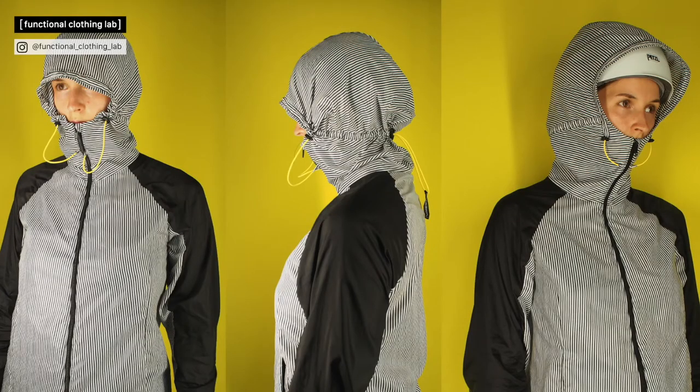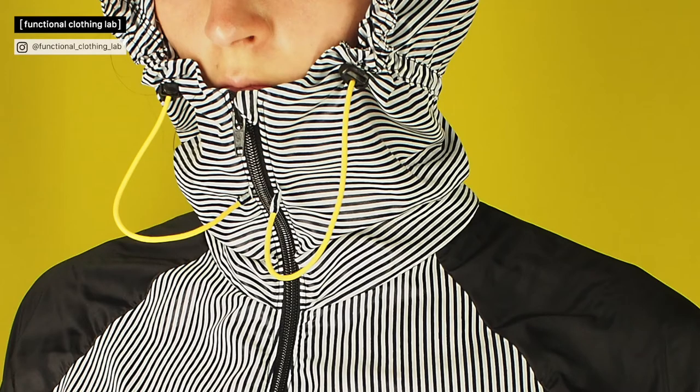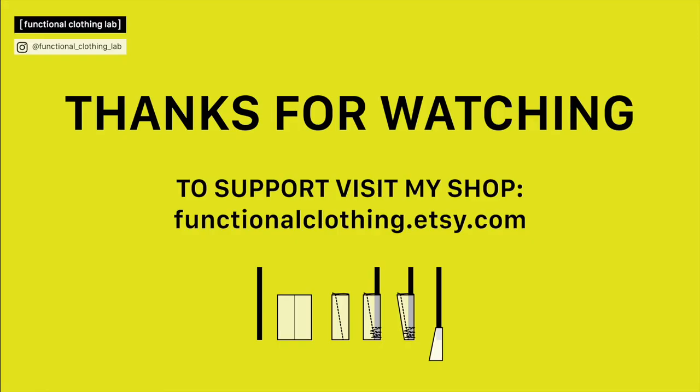Here is the ready garment where those end tabs were used to hold the cord for the hood cinches. Since I developed this method I use it for basically all cord attachments. If you have any questions leave a comment below and I'll try to answer. I hope you find it useful.